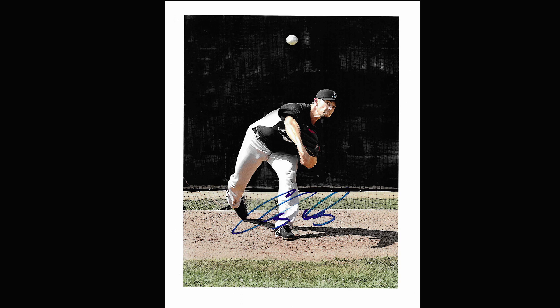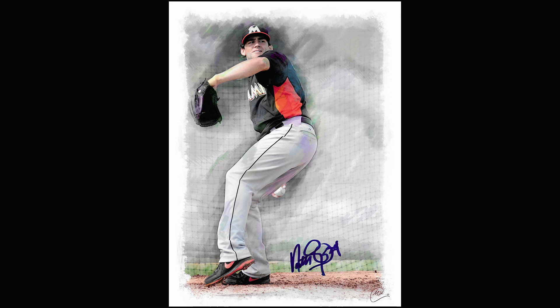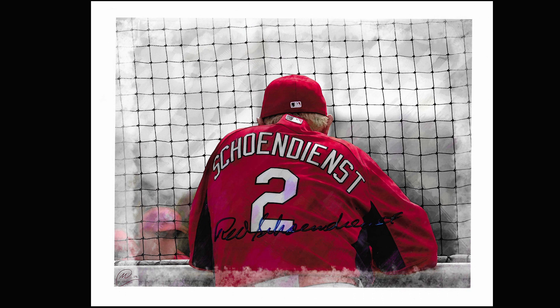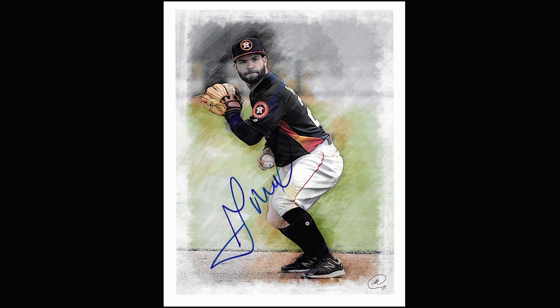I cannot stress this one enough: even if you're there for a game, get there early and go to the back fields. You'll get your best photographs there — there are fewer people and more access. Yes, you'll get some action photos during the game, but if you go to the back fields early in spring training, you can watch batting practice, infield practice — that's when you're going to get your best images.